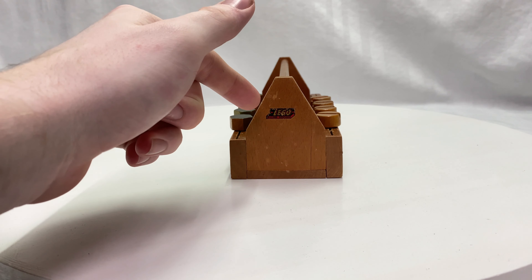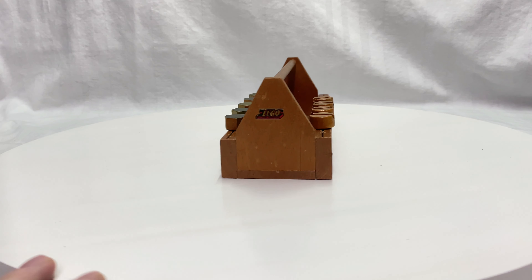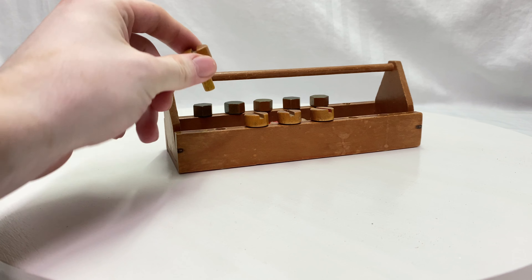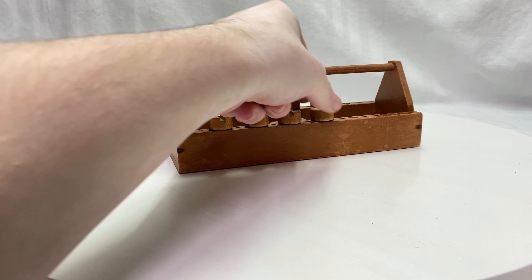On the front you can see the Lego logo — sadly it is the only logo on the entire set. I wished they also put a logo on the tools, but they did it on the box. You can see here the screws that are only pulled into the holes, so you can pull them out.